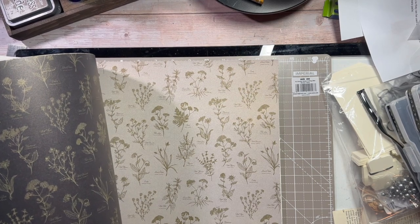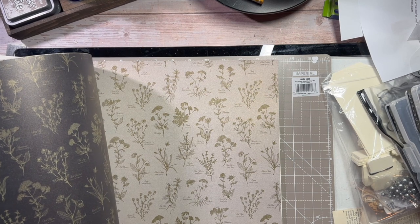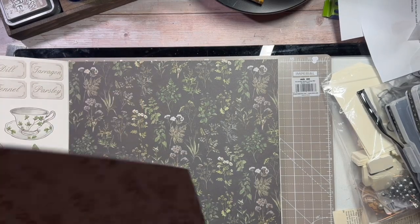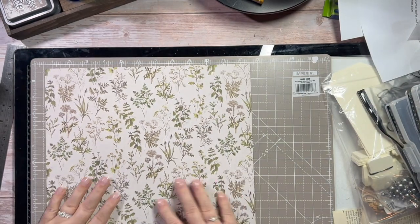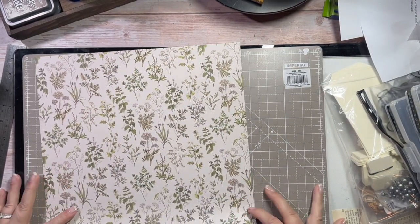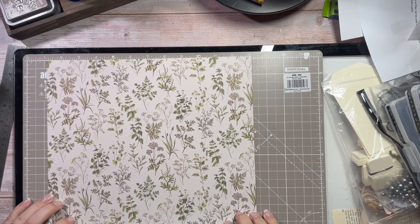Now I have no idea really how this is going to pan out. I'm guessing a lot of it because there were no instructions — it was just a video. So I'm going to start with a 12 by 12 and we'll call it part of the 12 by 12 series, but you can pretty much choose any size paper you want as long as it's a perfect square.